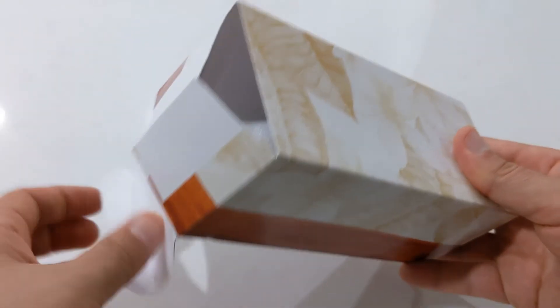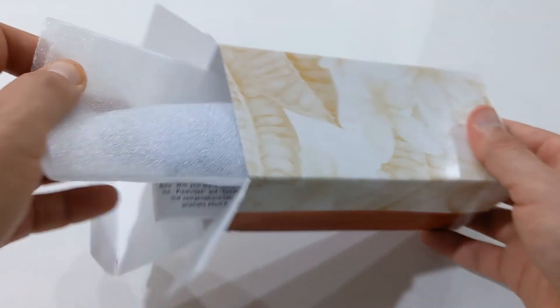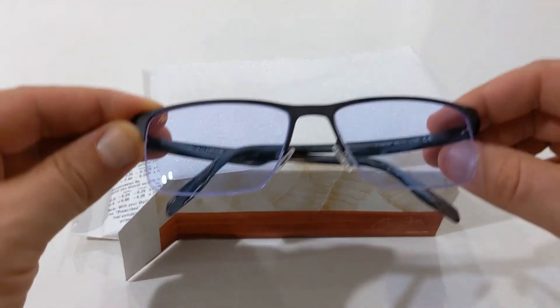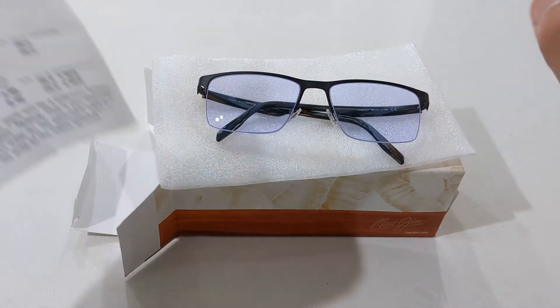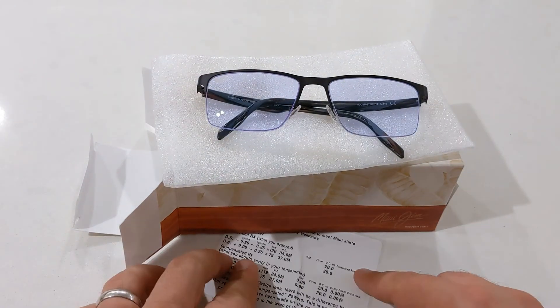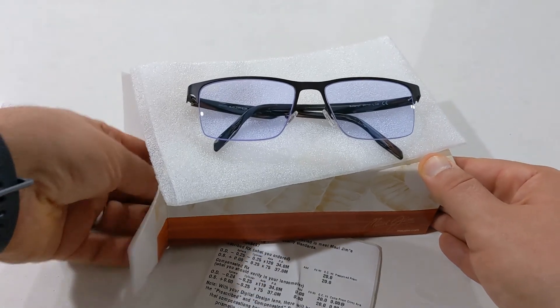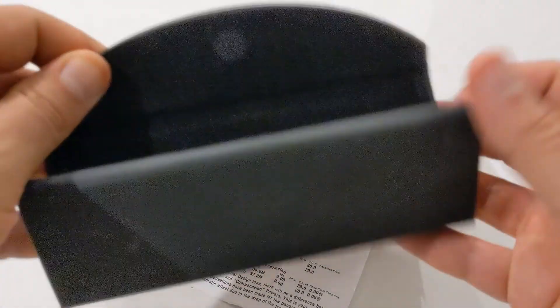As with all new RX optical models, they come with pretty much the same case as the sunglasses — an outer box with two compartments. The spectacles are in the first compartment protected by foam, and a prescription card with your details is included for you and the optometrist to check. The second compartment has the triangle-style fold-up case in black with the gold Maui Jim logo on the outside and inside, plus a microfiber cleaning cloth.